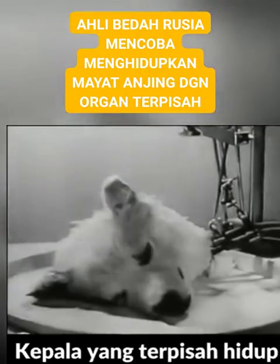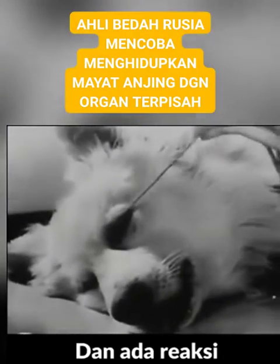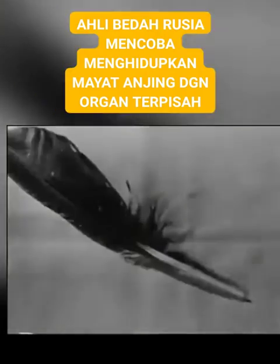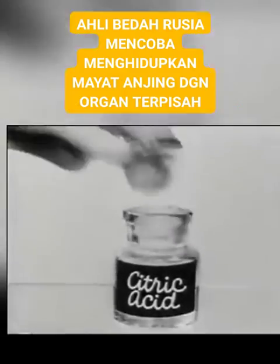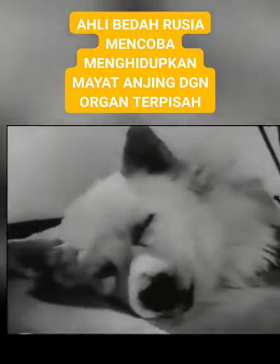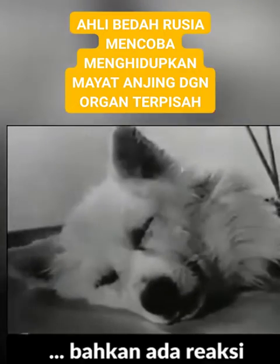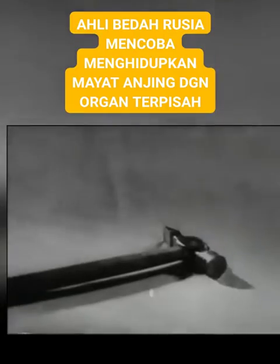The isolated head lives on for hours and reacts to external stimuli. The isolated head even reacts to light and to sound.